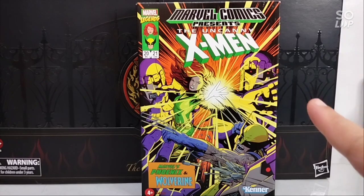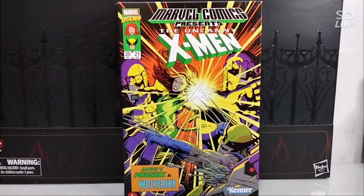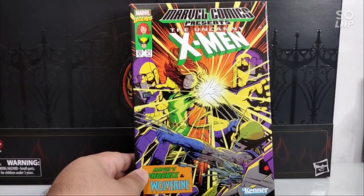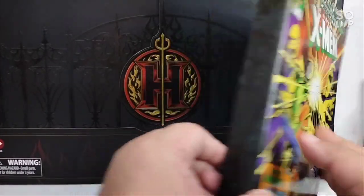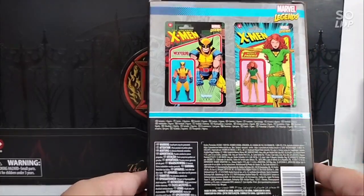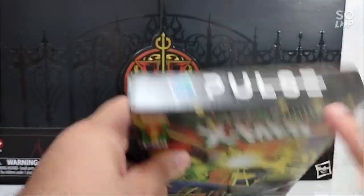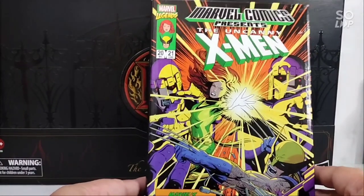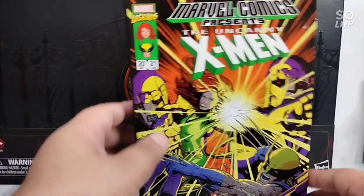This is for adult collectors, so children be wary — just watch and enjoy. The box is simple; the retro-carded image or art is very, very nice. There's nothing much on the sides. This is how the actual figure looks inside. The barcode is from Hasbro Pulse — I'm not sure if this is exclusive. It's rated 4-plus but this type is also for us adult collectors.